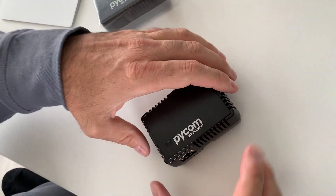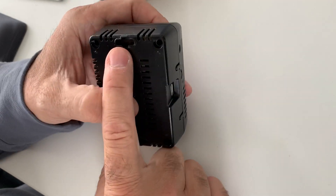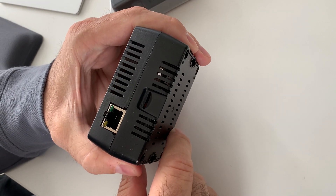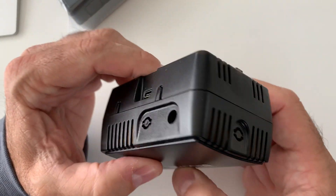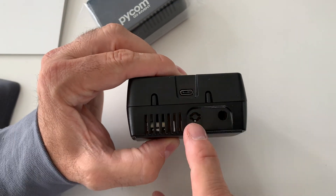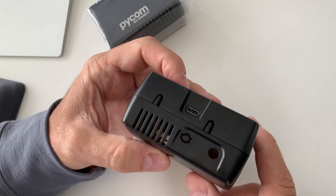You can see it fits nicely. There are some screws there and the additional SD card slot. And of course, here's the antenna hole for LoRa — you can get secondary antennas and even a third one.